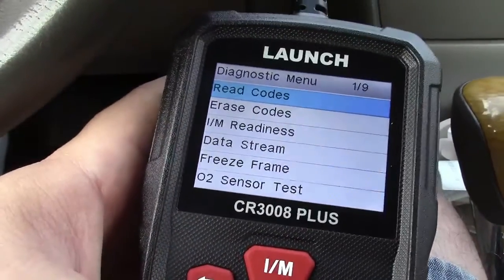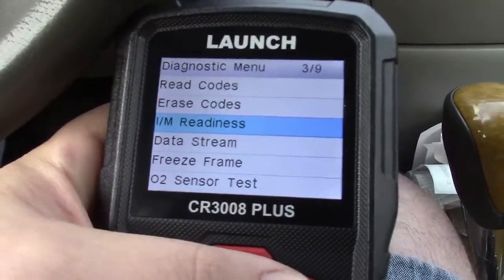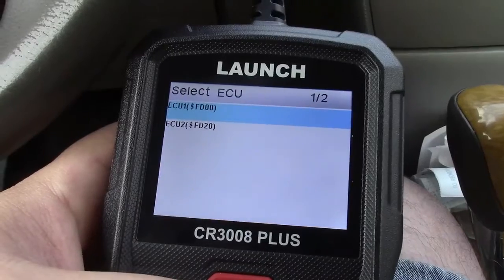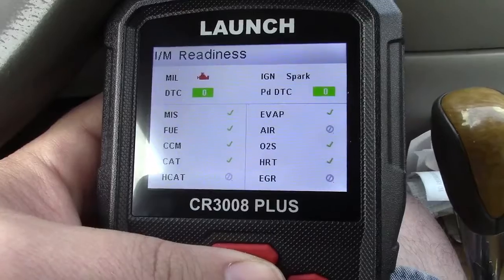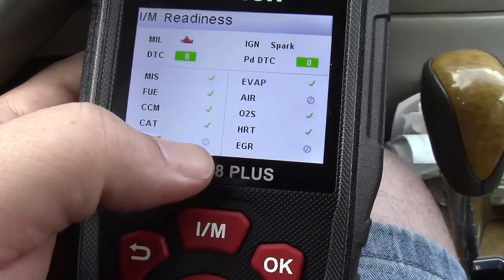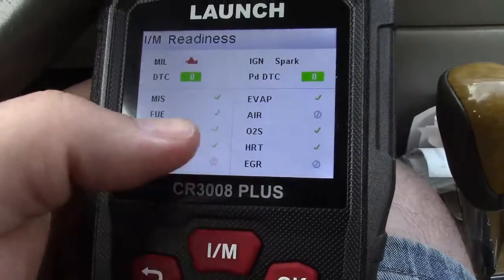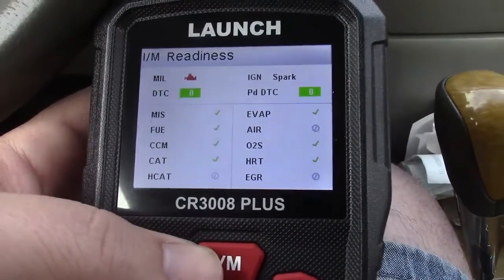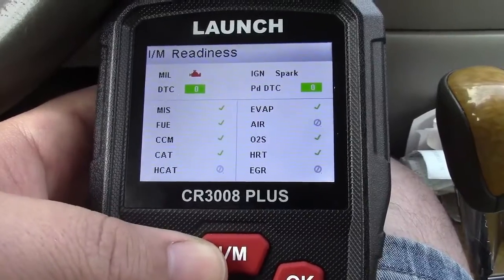We'll go back and then go to your IM readiness monitor screen and press OK. Select the ECU and it displays a chart. Anything with the universal no symbol means it's not supported — ignore those. The rest will have either an X or a check. As you can see, everything else is checked off. This vehicle is ready to go and can be inspected right now.